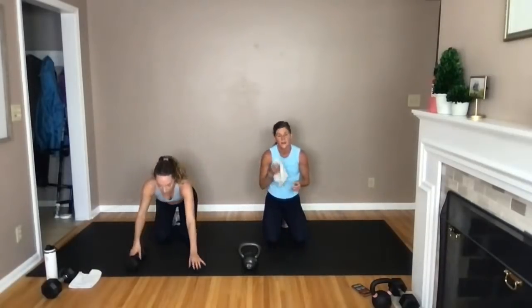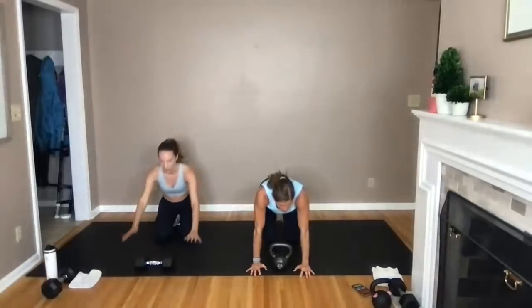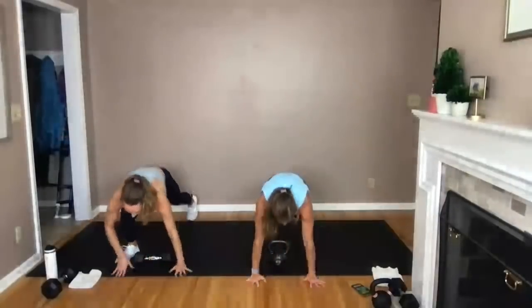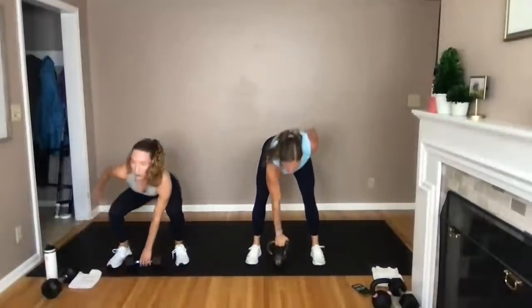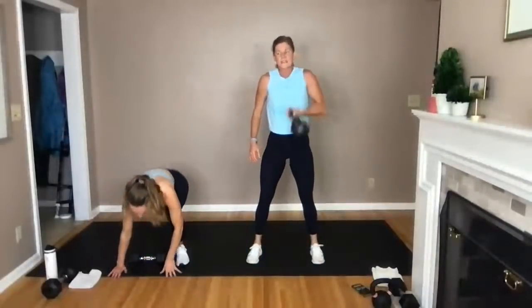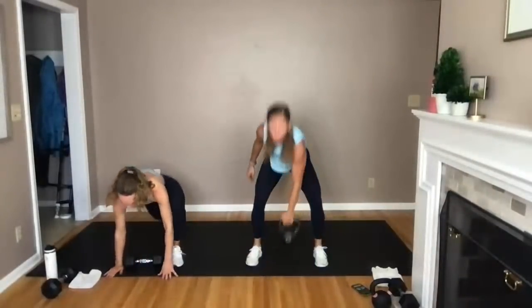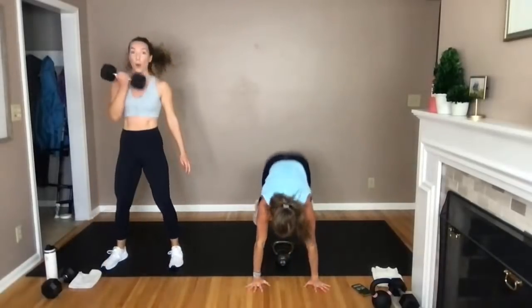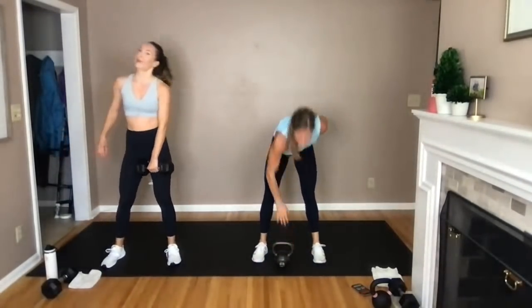Burpees, baby — one burpee, one clean. Remember your options: find an incline or do deadlifts instead. Alternate your arm. We go in three, two, let's go. Burpee, clean — driving through those heels stands you tall, drives those hips forward, powers that weight right up to shoulder height. Think about catching the weight — get the weight up to the shoulder and catch it, get underneath it. Final five, four, three, two, and one.